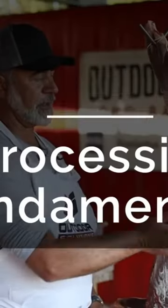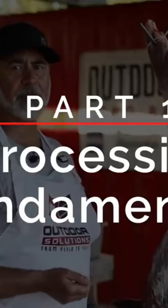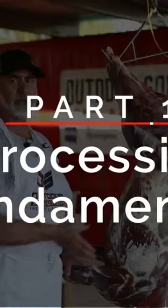I'm going to demonstrate on this deer. Deer would be the same as an antelope out in the field, an elk in the backcountry, or a mule deer. The bone structure is all the same.